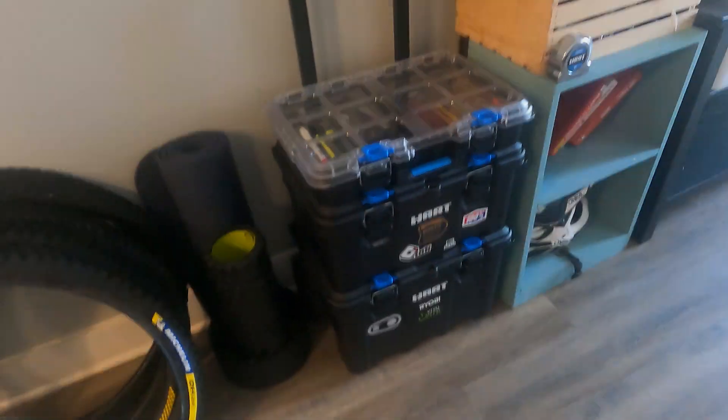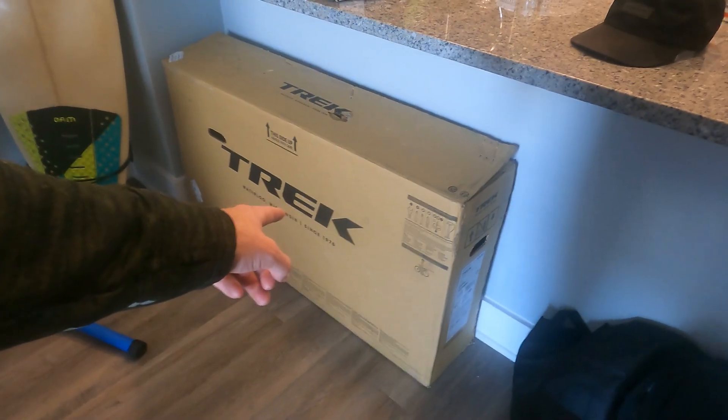I need to move. Video coming soon. I promised you an unboxing.